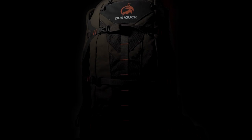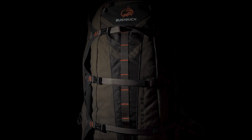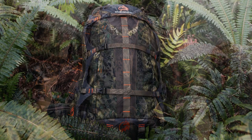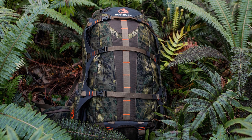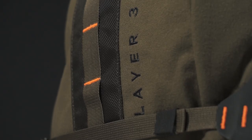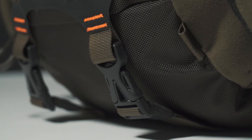The Slayer has 36 litres of internal storage, weighing in at 2.8 kilos. The material used is a water repellent three layer fabric made up of a silent tricot outer, a TPU membrane and a ripstop nylon backing. We've also added ballistic grade nylon to all the higher wearing areas of the pack.